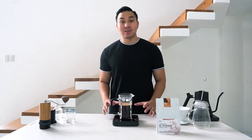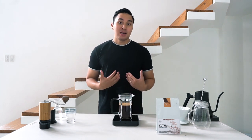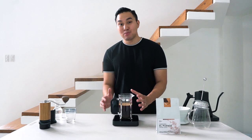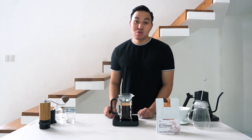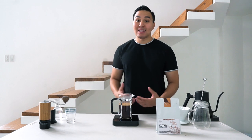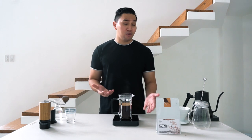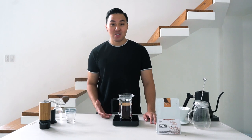For me, it's very important to know who the producers are or where the coffee is coming from, because it helps me taste the craftsmanship of the farmers and makes me feel connected to the product I'm drinking. The grind size I use today is medium coarse, which helps achieve a balanced cup with sweetness, a good sparkling acidity, and the natural flavors of the coffee.